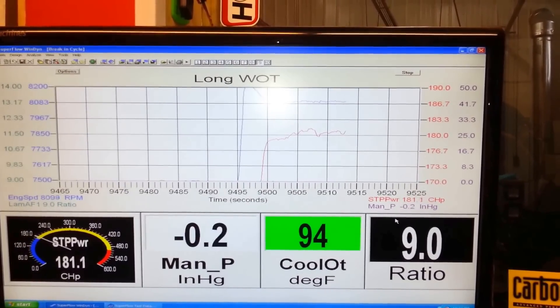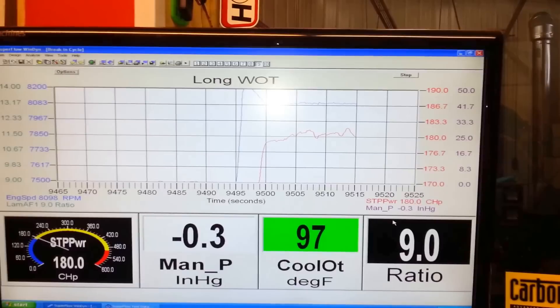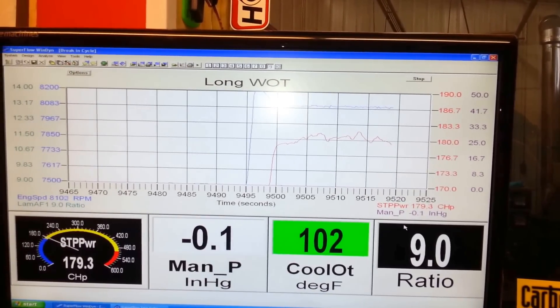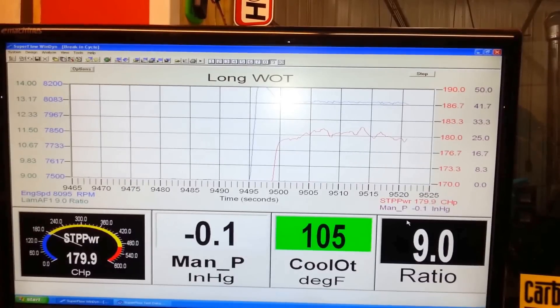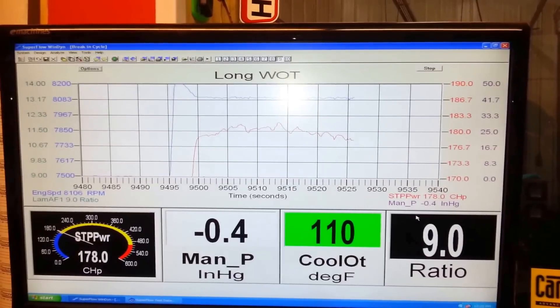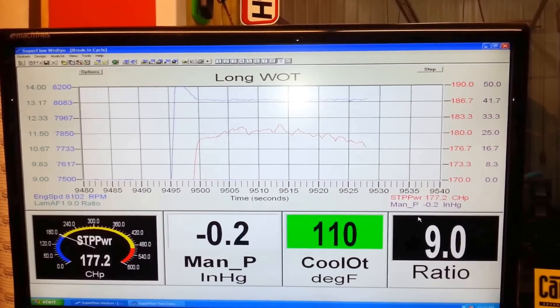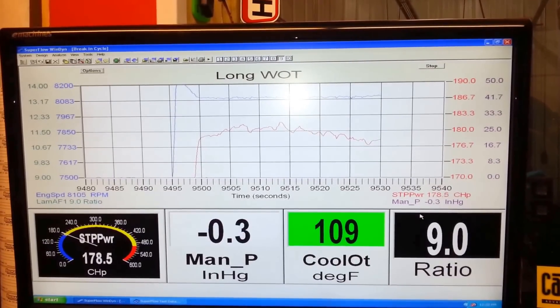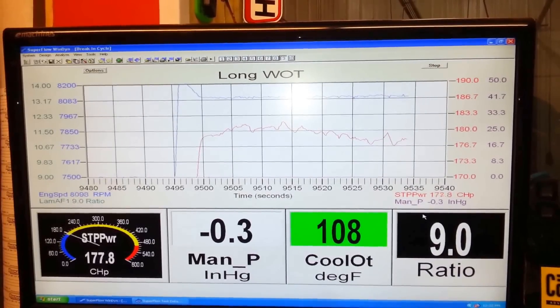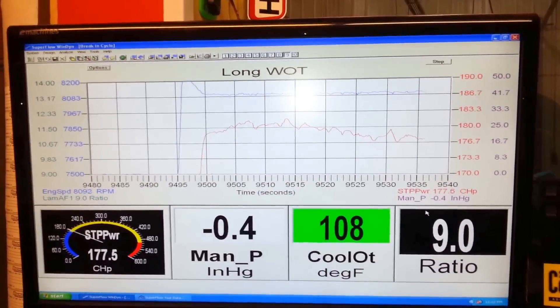The red line is horsepower. Right now you can see we're 15 seconds into it, and it's still making over 180 horse, and even on a pull this long, it still maintains.